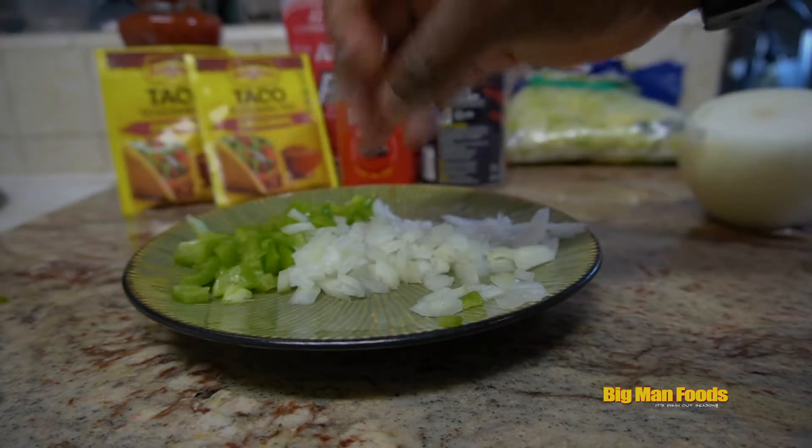You definitely gotta take this off — you don't want that in there, wouldn't taste good. Dice that thing up. And you got your onion and we gonna dice that up too.